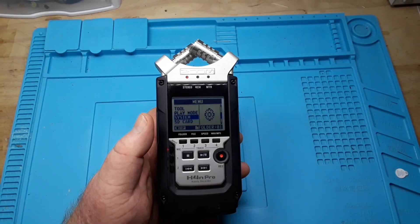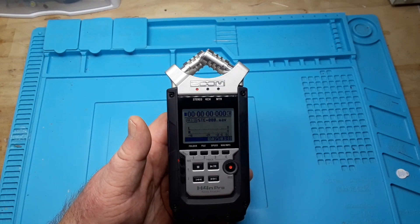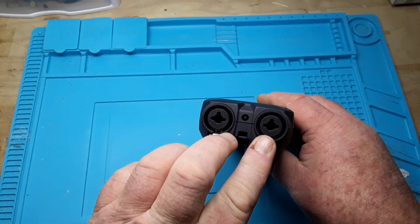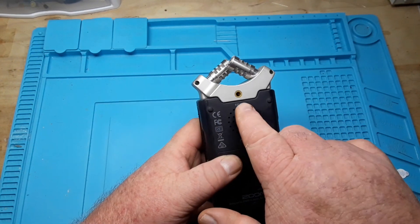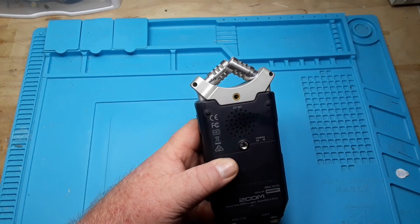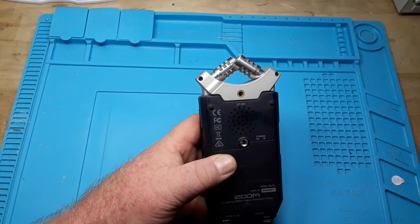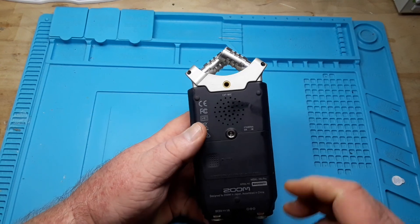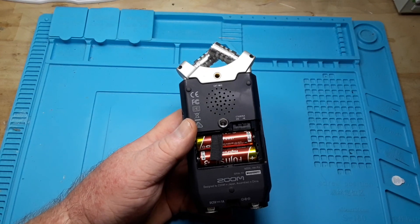It also has features such as a compressor, limiter, and low-frequency cut. It can use external microphones via XLR inputs or quarter-inch inputs, and you can plug a TRS-type microphone in there — TRS with two rings will work, but a TRRS with three rings won't. It runs on a couple of double-A batteries.